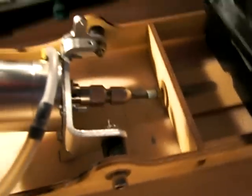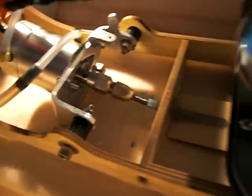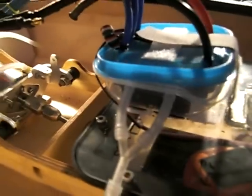Let me give you a better look here. Inside that box we have the ESC — it's a 180-amp ESC. And that's about it for the main components.